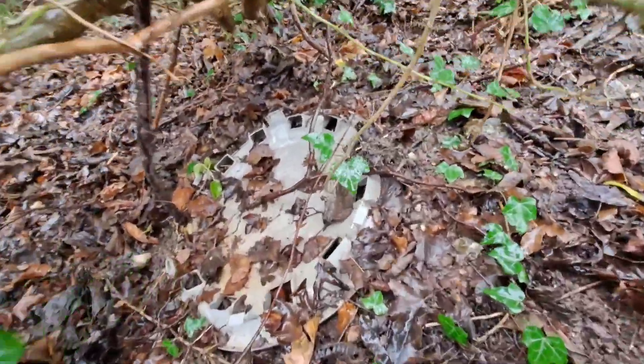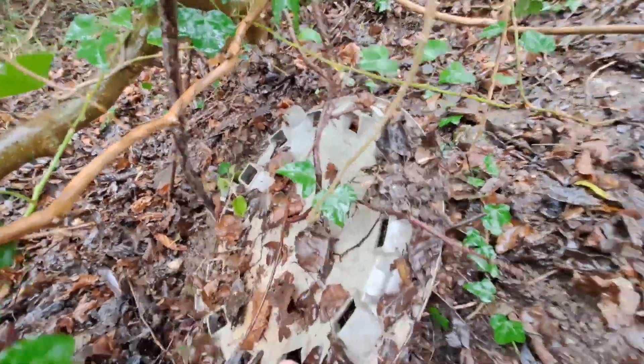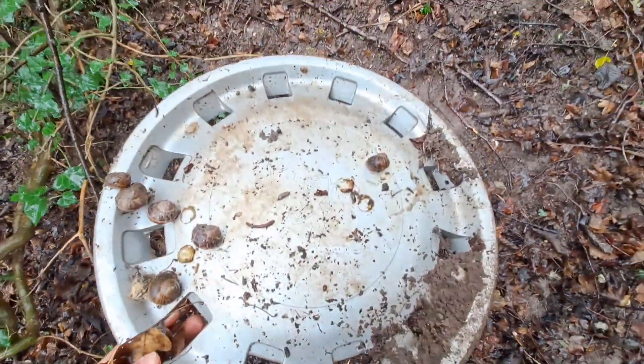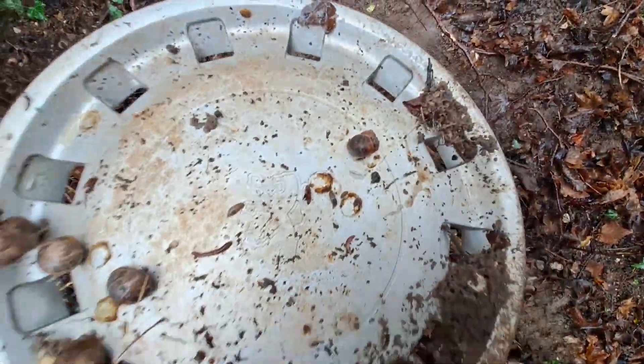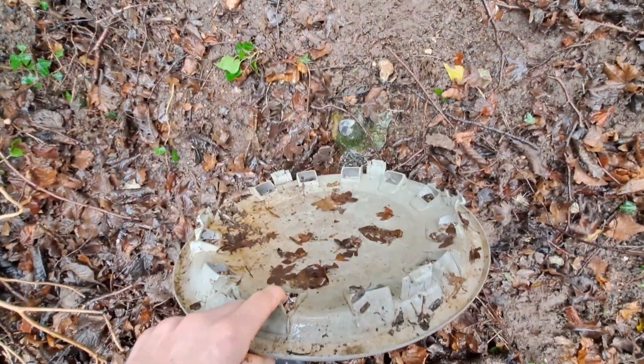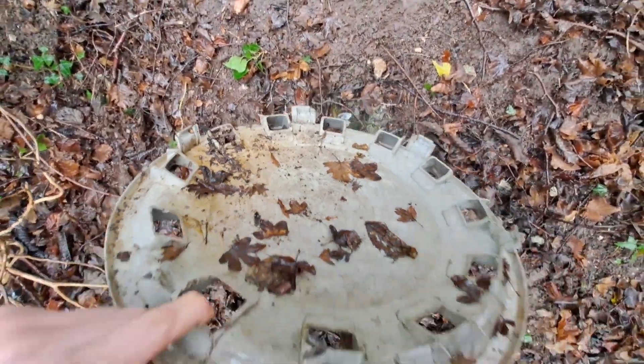Peugeot 405. Nice condition, bit of paint peel, and all the clips but no ring.